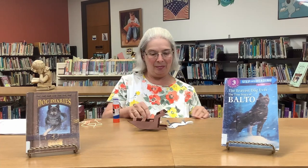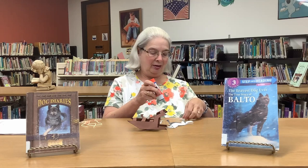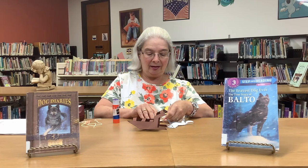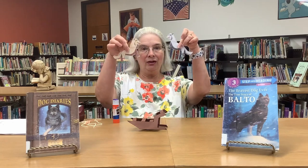And here's my other dog — I made them different colors so we would have a pretty sled team. There are our two dogs.